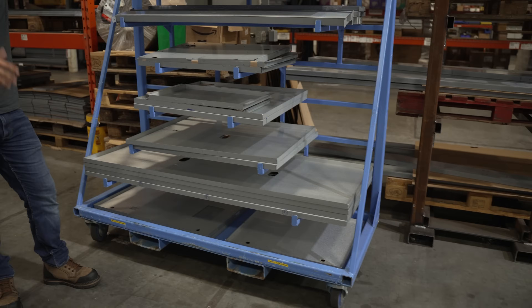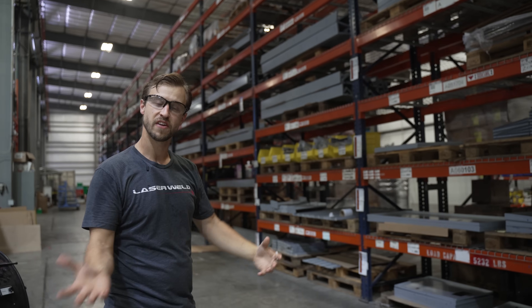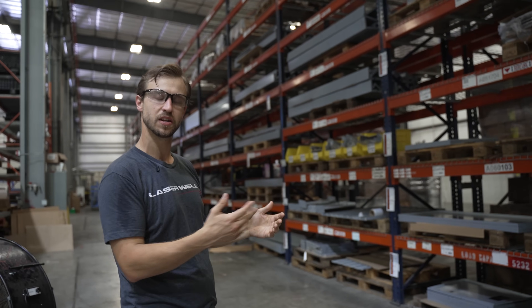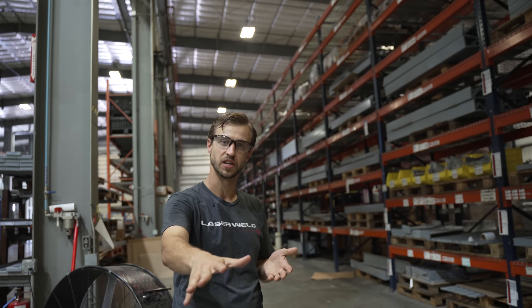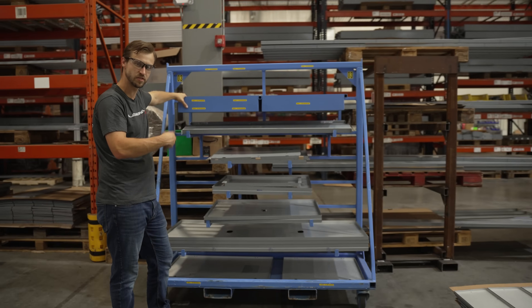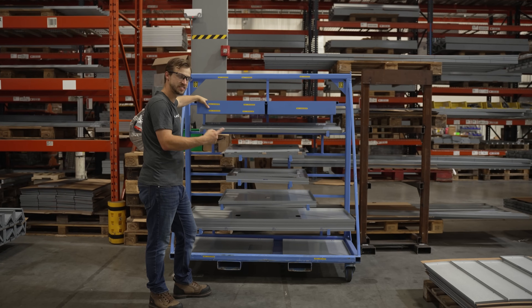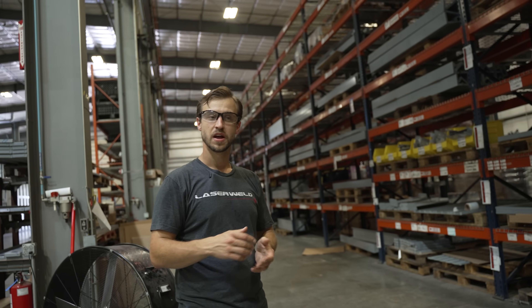A huge part at LaserWeld is that we don't just produce parts, we provide a solution. What we're doing is manufacturing all the components, putting them into inventory, and pulling them exactly when the customer needs them. We go through, build the kit, and deliver it to the customer just in time for their assembly line. Our customer was having to receive 95 different part numbers every single day. We were able to consolidate them onto four parts and we make a daily delivery, which saves a tremendous amount of labor, floor space, and inventory on their side.